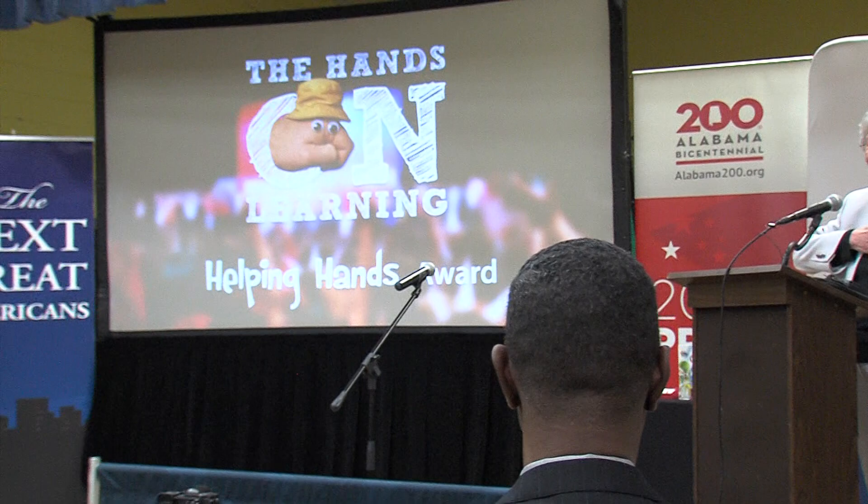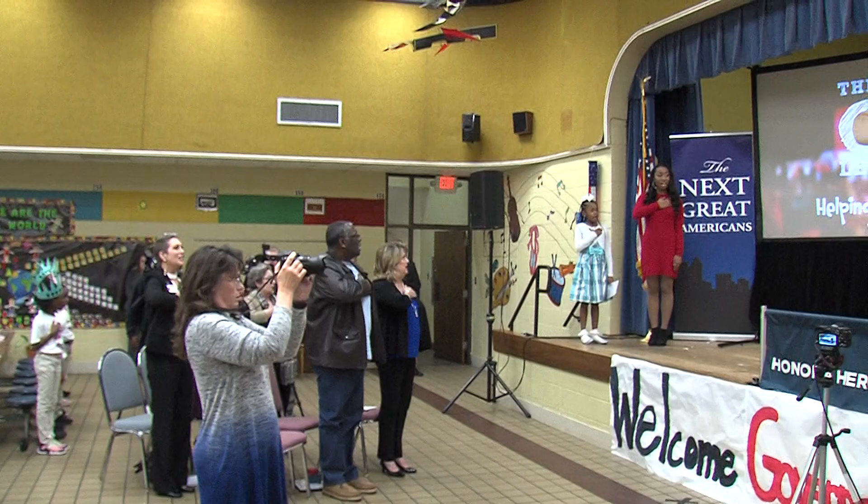And then we repeat — pledge is the third command. And it's one nation under God, indivisible, in liberty and justice for all. Attention. Salute. Elbow parallel to the ground. And pledge: I pledge allegiance to the flag of the United States of America, and to the republic for which it stands, one nation under God, indivisible, in liberty and justice for all.